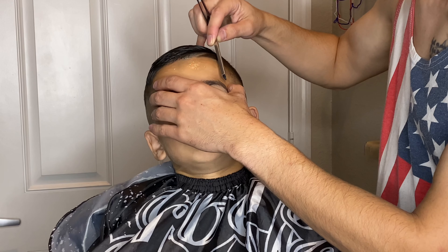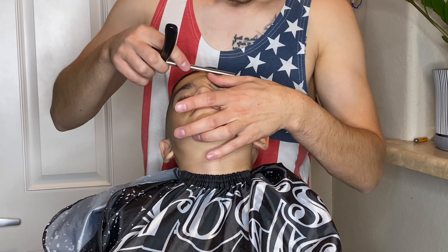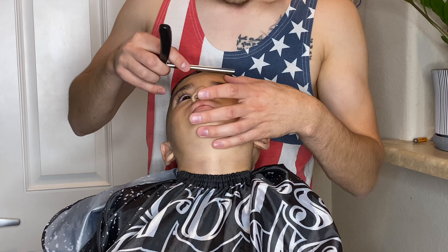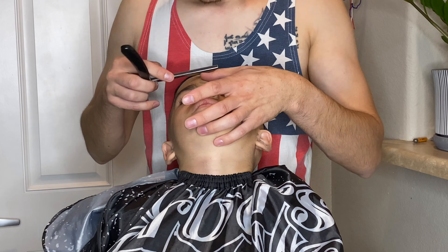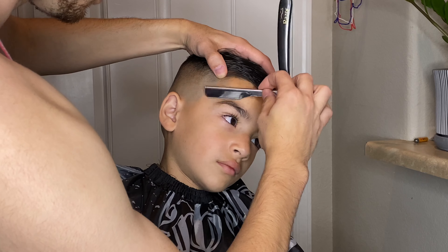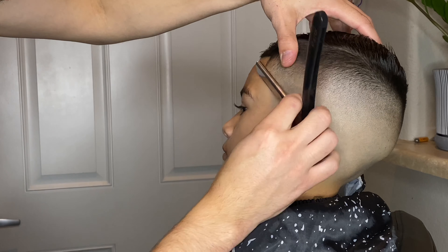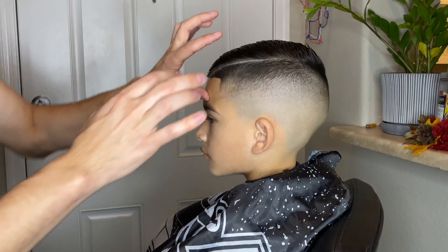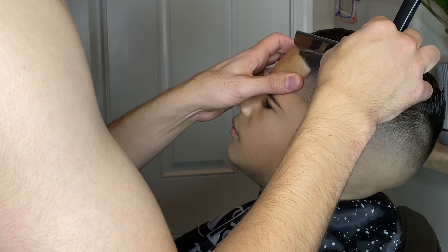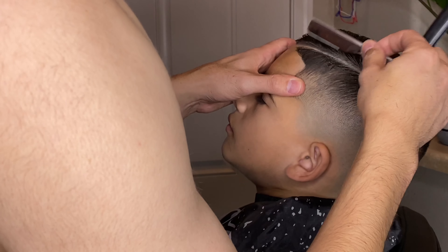When using the straight razor I'm very careful not to apply any pressure at all — the razor is very sharp so it honestly just does all the work and cuts through the hair. This is a one-time use razor so once I'm complete with this haircut I toss it in the trash. Don't forget when you're using a straight razor on somebody to always pull and stretch the skin — it helps to tighten the area you're cutting, helps the hairs to stand up a little taller, and prevents you from possibly nicking the client by accident.